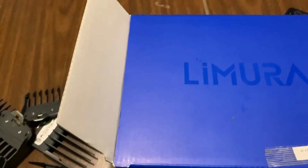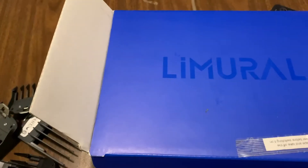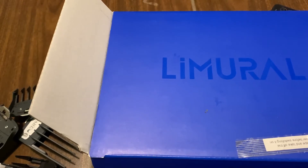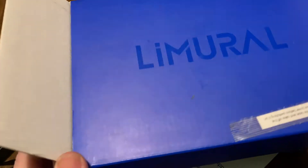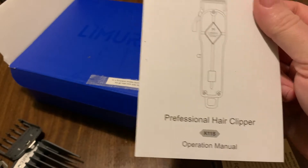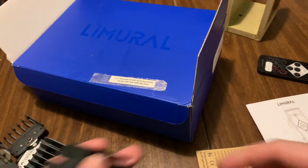I'll show you everything this comes with. It comes with four or six guards, a cape, a brush, a little tester bottle of oil, and a simple box. We've also got the manual, which we might skim through.